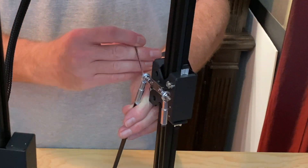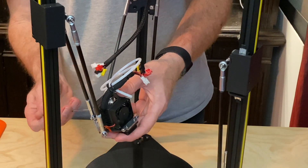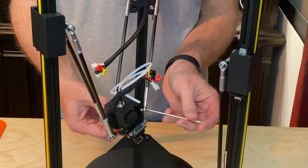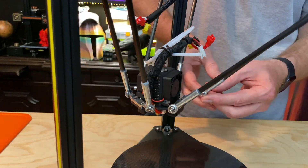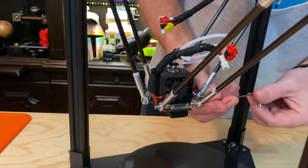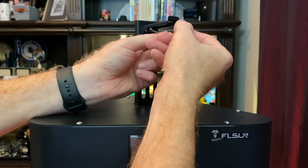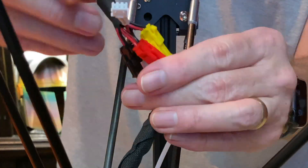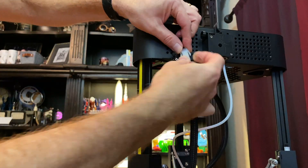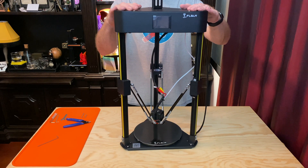After that, bolt the parallel arms to the slidey things. Once that's done, bolt the other side of the arms onto the end effector — make sure they're tight, you don't want these coming loose. After the parallel arms are done, bolt on the spool holder. Then plug in the end effector, which is easy because you just match up the color-coded connectors. After that, connect the Bowden tube and plug in the bed cables. That was easy to put together.